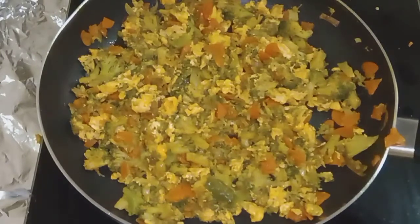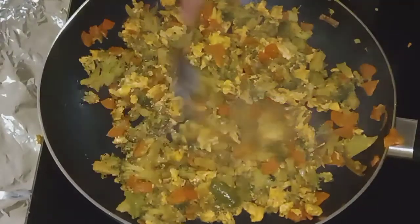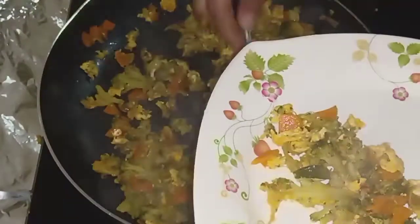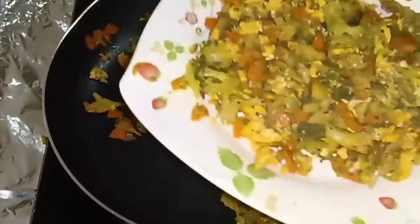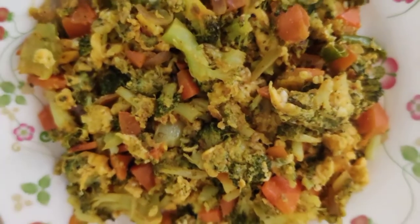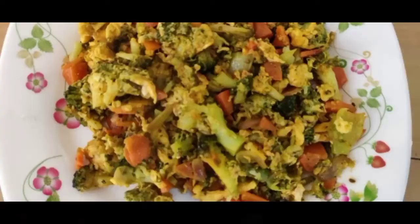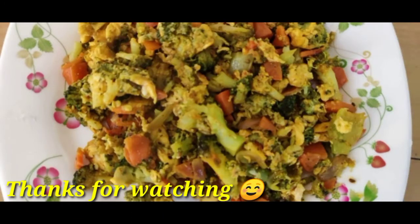If you want to try this recipe, please like this and subscribe to our channel. Thanks for watching.